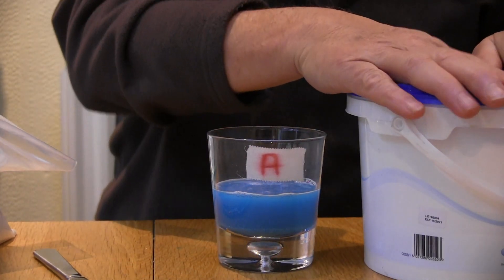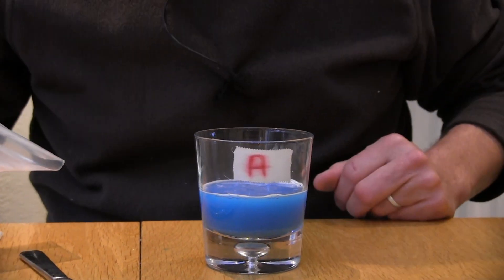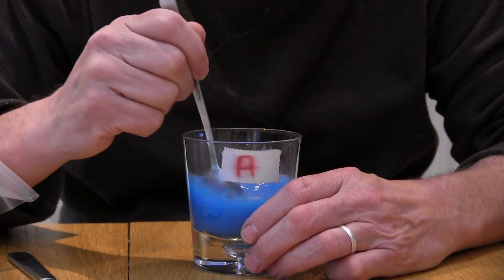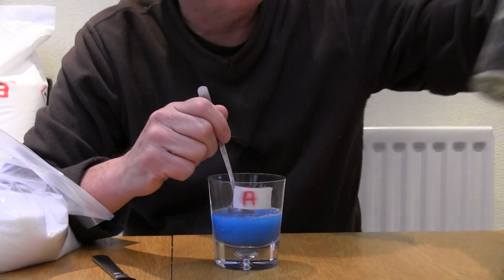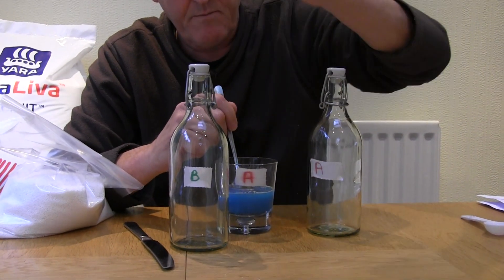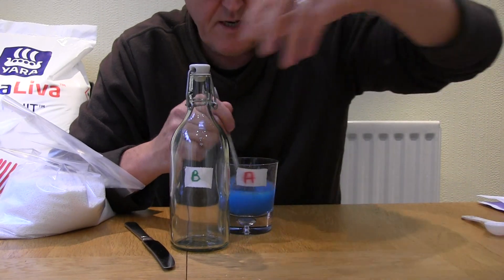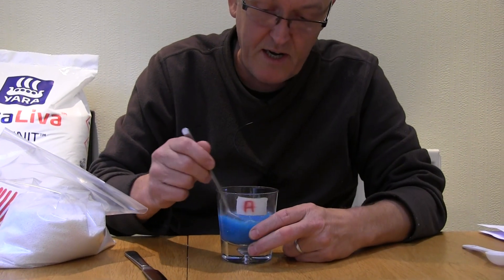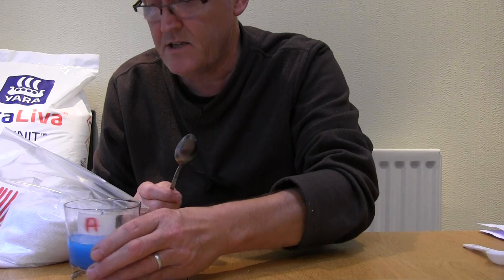The reason we're mixing this into two separate solutions is that calcium can precipitate at higher concentrations when combined with the magnesium sulfate and NPK fertilizer. So that's my Solution A made up. I tend to make larger volumes and store them in bottles — an A bottle and a B bottle — whatever scale of production you're using in your hydroponics.